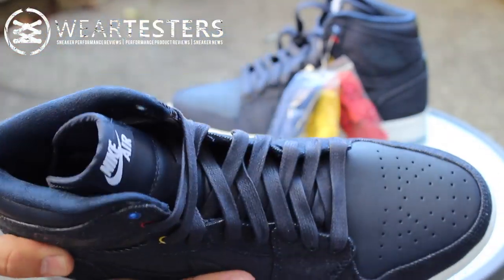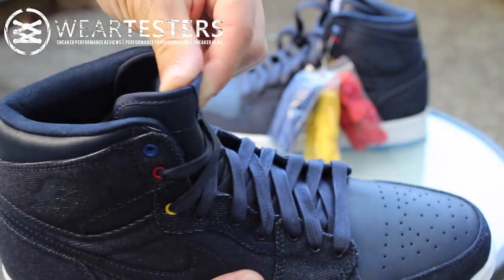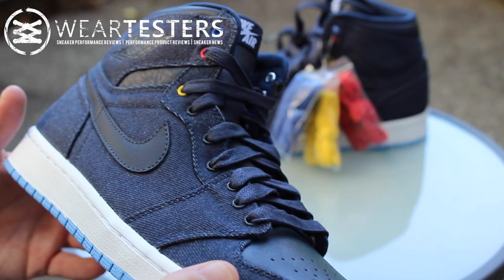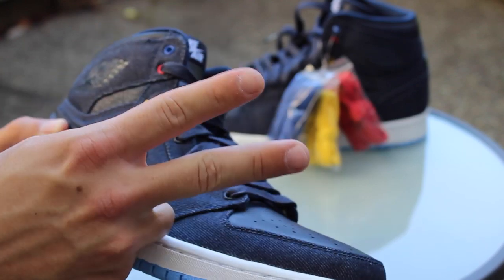These are really nice quality, man. These are kind of crazy. The interior is like a really nice suede lining and stuff. These are dope, I can't wait to rock these. Thank you guys very much, thank you all for all the support — greatly appreciate it. Until next time guys, have a good one.